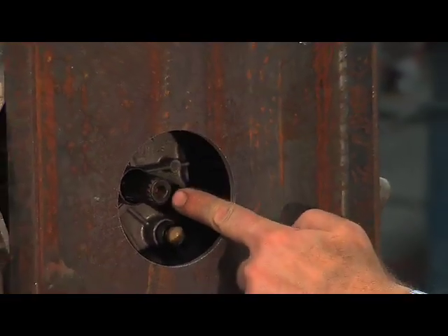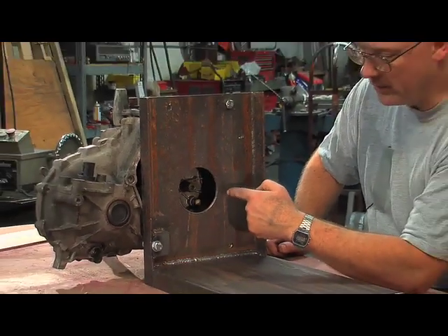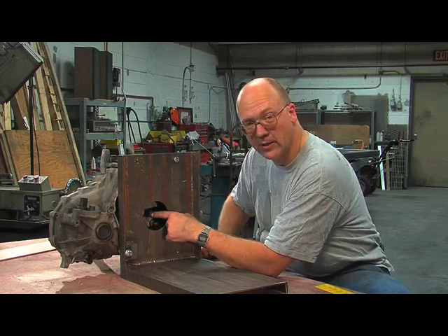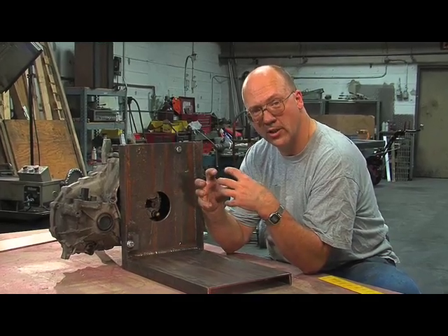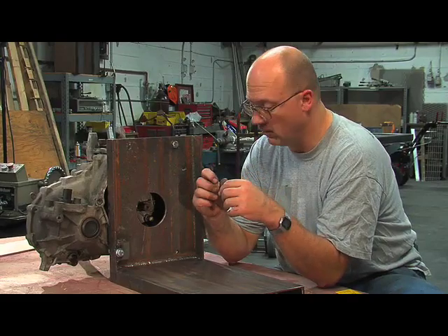You can see how the shaft of the transmission is going to come out through the hole we drilled. The biggest problem we've got now is how to center the motor's shaft and line it up with the transmission shaft. This is very critical — although that coupler allows for a degree or two of variation, the straighter it is, the better it's going to run, the quieter and more efficiently it's going to run.